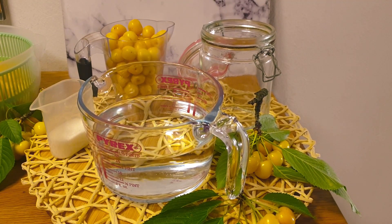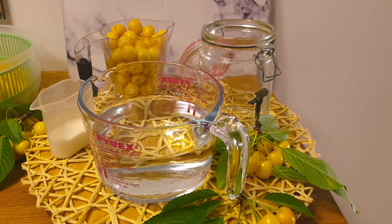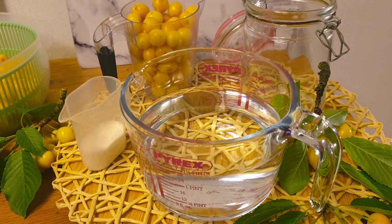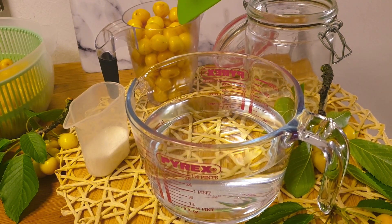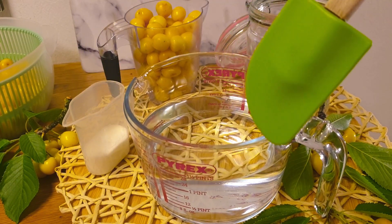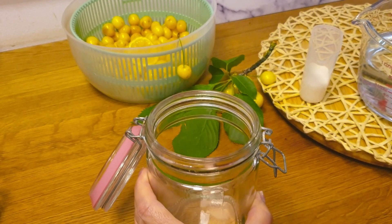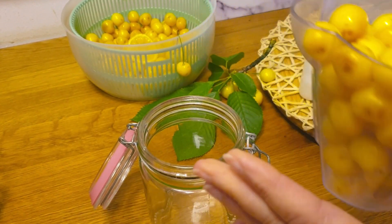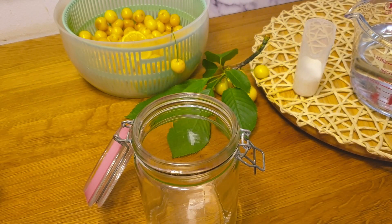Today is one of the most basic recipes for the Kompot. This is only 3 ingredients. We will have 3 steps, and they must be only healthy.